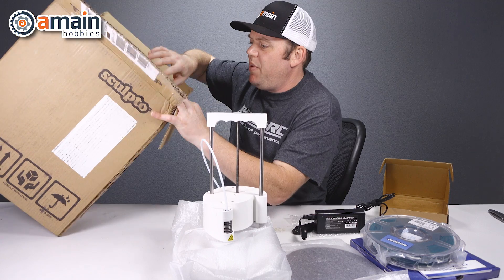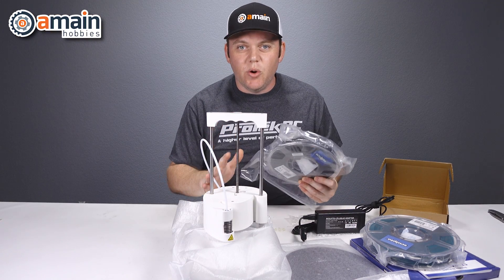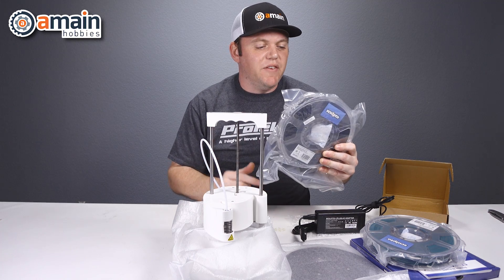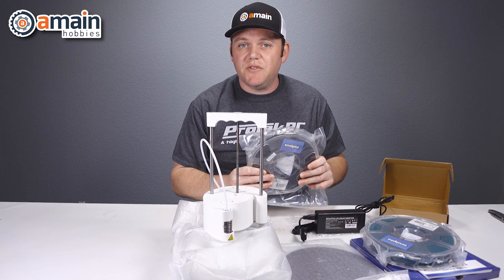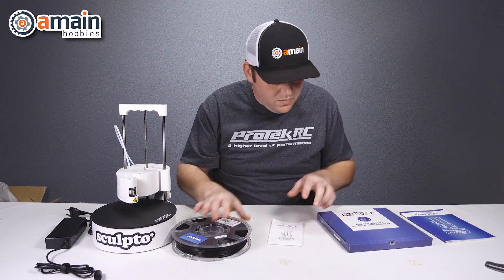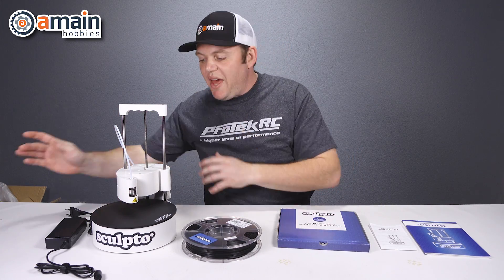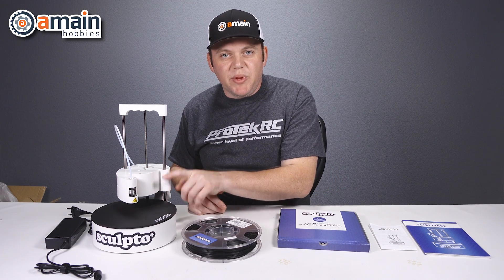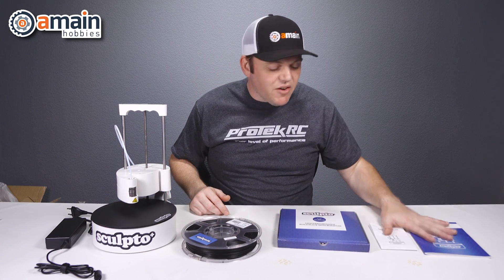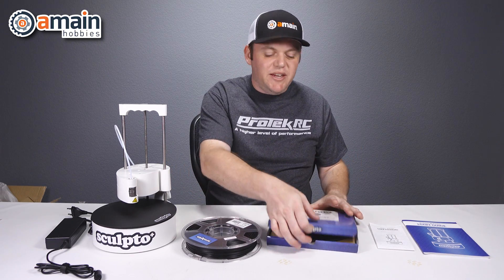Let's see what else is in the box. We have some black filament. Now the Sculpto Plus normally includes only one packet of filament, but in ours we received two. So we have everything out of the box: we have our Sculpto, our AC power, our filament. I put the base plate on as well. We have our documentation, and additionally we have a bonus base plate in here.